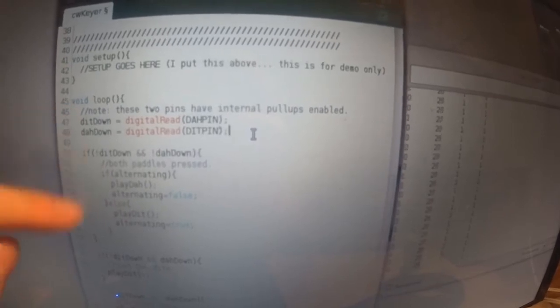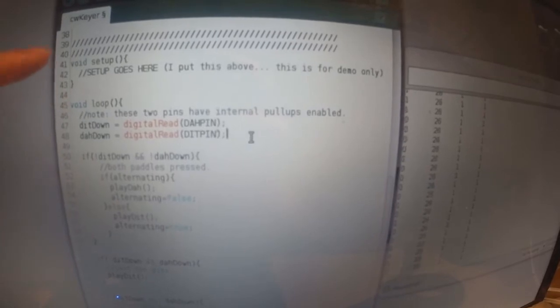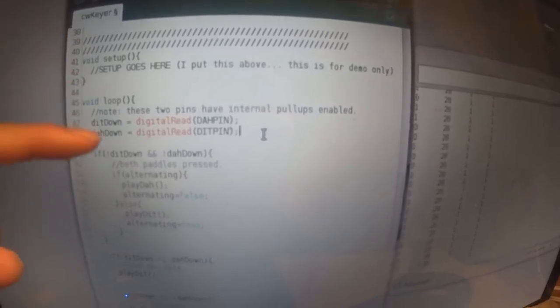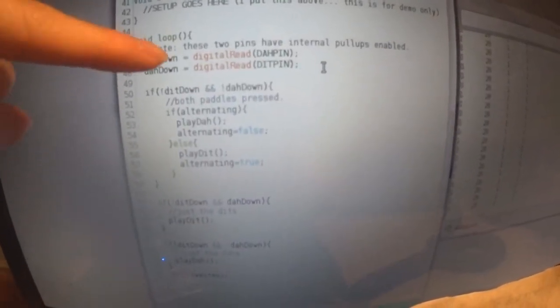The loop continues until you power it down or hit the reset switch. It goes through once, comes back up, and keeps going. At the beginning of every loop, I read whether the pins are pulled high or low with the digital read function.